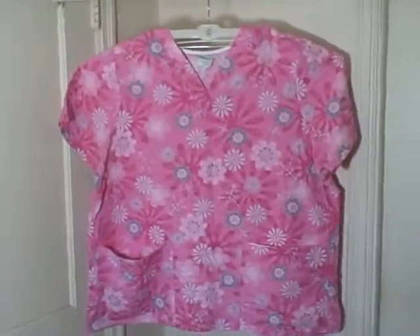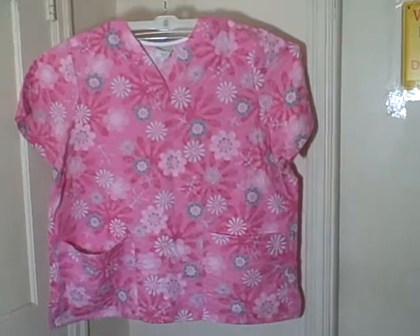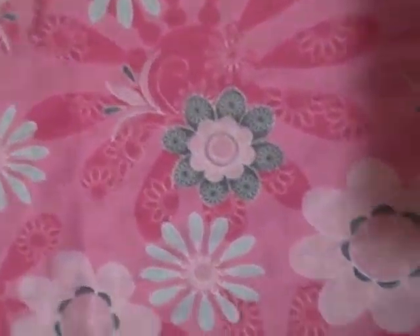Here we have a Tafford scrub top, size extra large, short sleeve, v-neck to pocket pullover. It's pink with kind of a flowery design. If you look at it, it's got a rough texture — I'm not sure if you can see that or not. I got another one exactly like this and it's the same. Let me see if I can get a better picture of it — it's got like little ruffles in it.